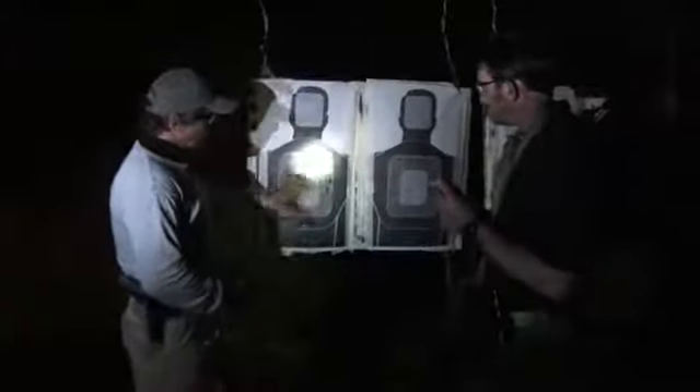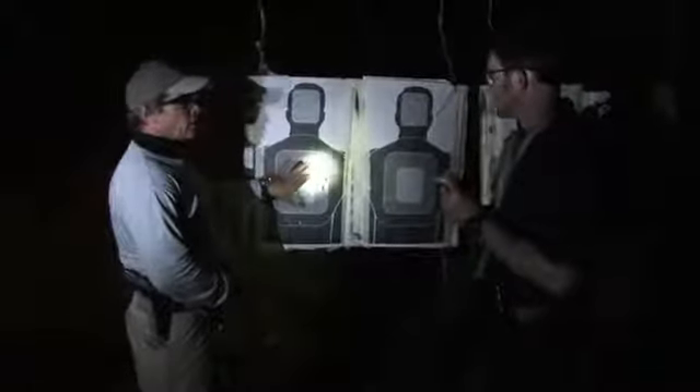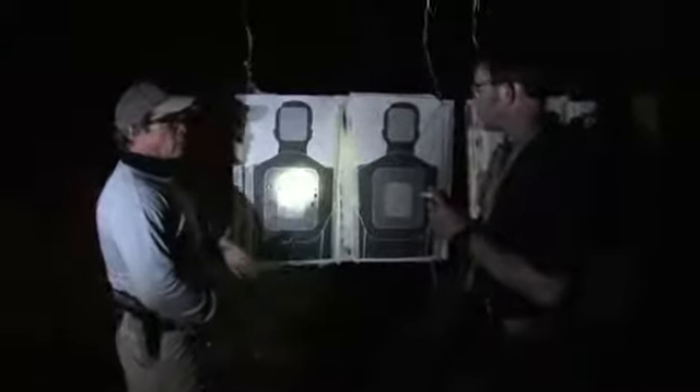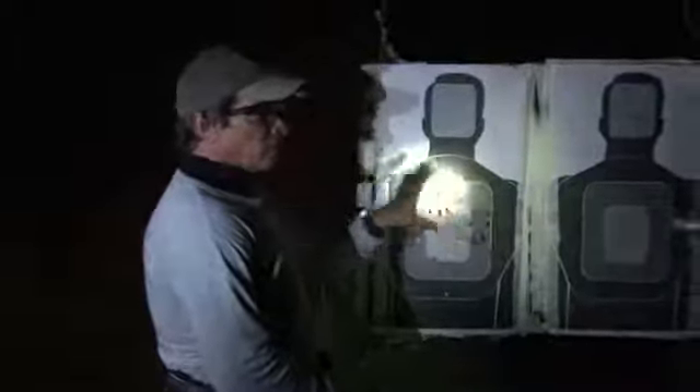Derek, what I did here is the vast majority of these shots were accomplished using the laser. On some of the shots, I just reverted back to mechanical, because what we're doing is taking this pistol, the X400, and putting it through its paces. I used a lot of laser, and then a couple times I reverted back just to reaffirm the zero. Is the zero still holding? Yes it is.